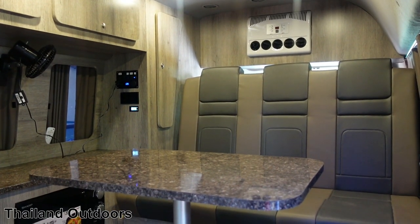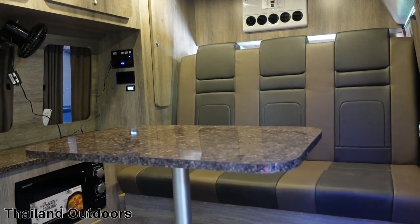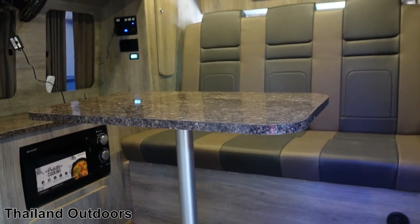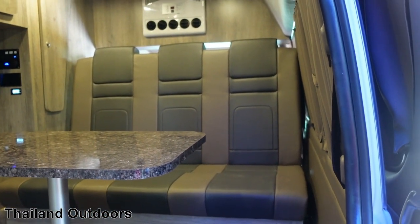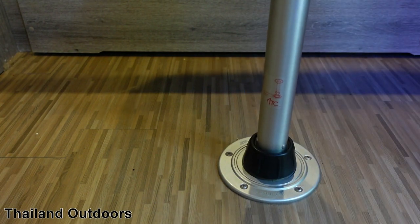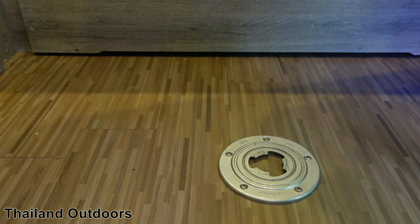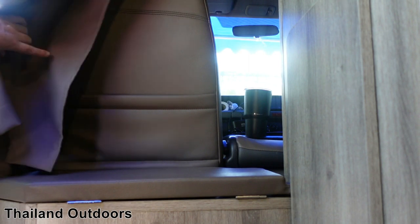Now to turn the van from a daytime van into a nighttime van with the bed, there are two things you've got to do: one is remove the table, and the other is to lower the seat down so it's flat and becomes the bed. To take out the table, you just unscrew this, turn it, and it pulls right out. For nighttime storage, I put it here behind the passenger's seat — just stick the table leg through first, and it sits right on the bench.